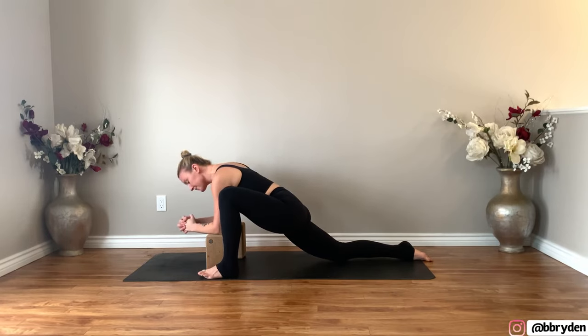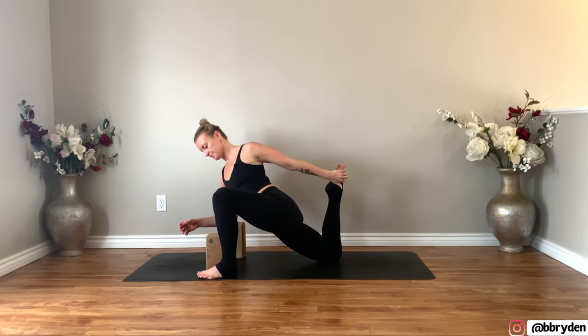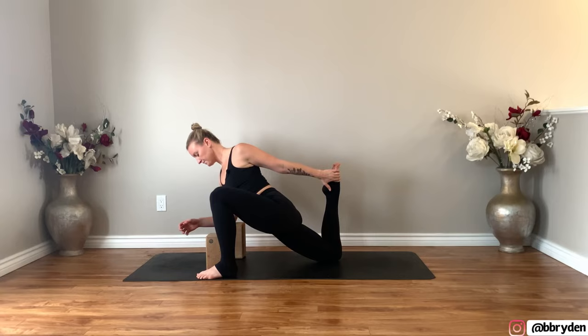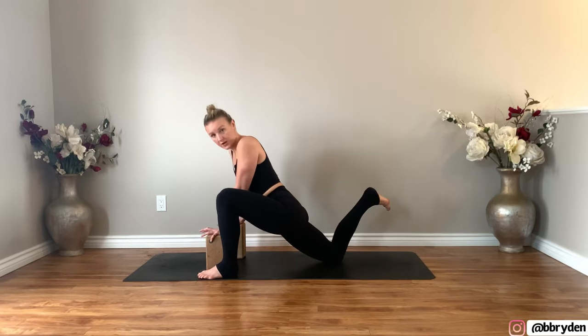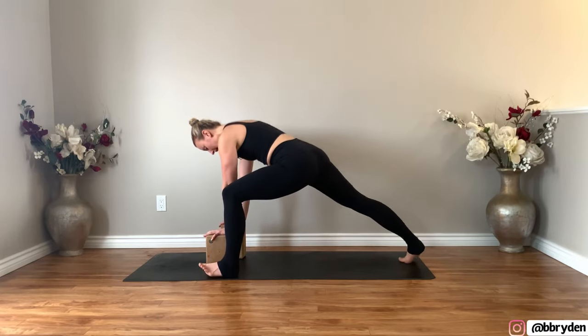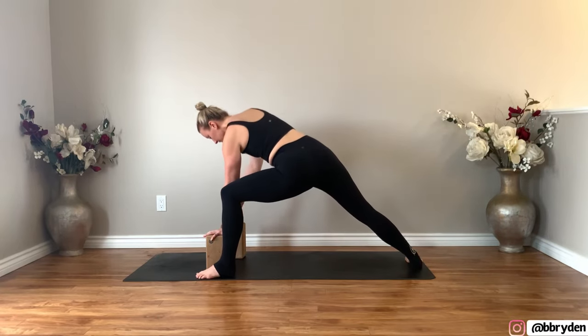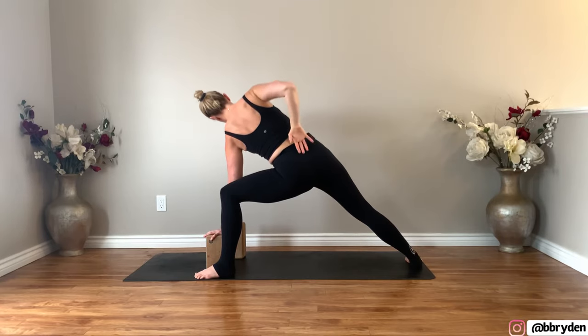Set your right knee down to the floor. You can stay with the blocks on this height or lower them down. You can keep the hands on the blocks or bring your forearms down to the blocks. You can choose to stay where you are. If you'd like a quad stretch, bring your back heel in and reach back with either hand for that foot.